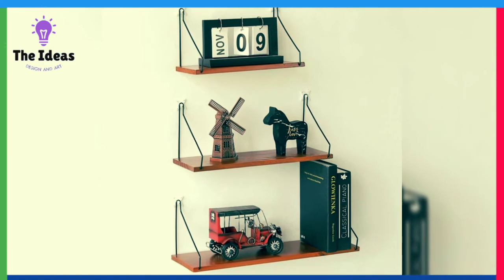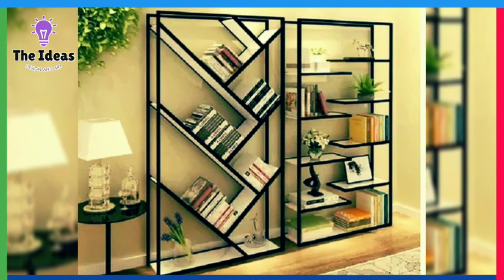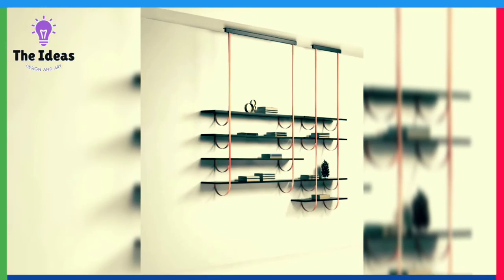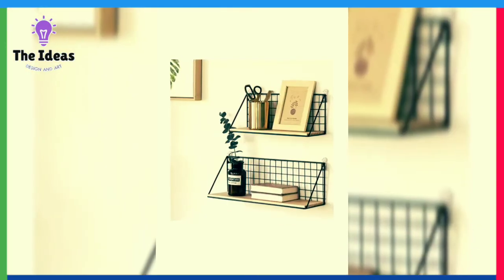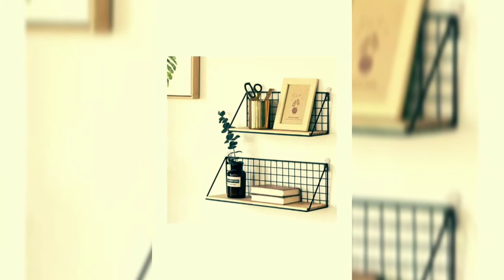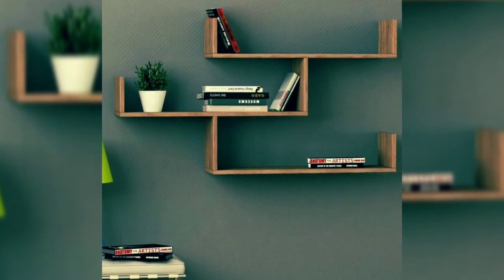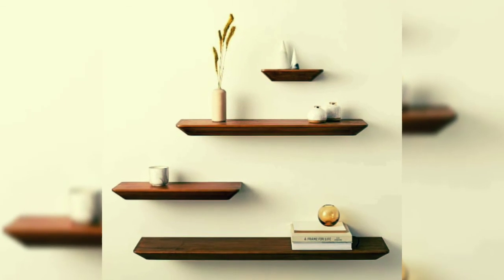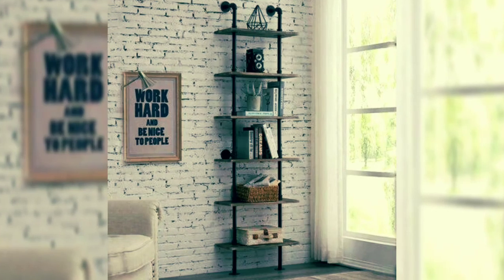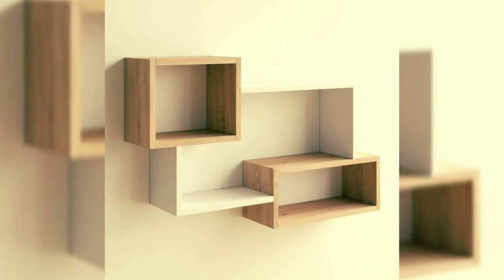I hope friends you will like these shelf ideas. If you like these ideas, like this video and click the subscribe button for the latest and new modern ideas. Share in the comments if you are interested.